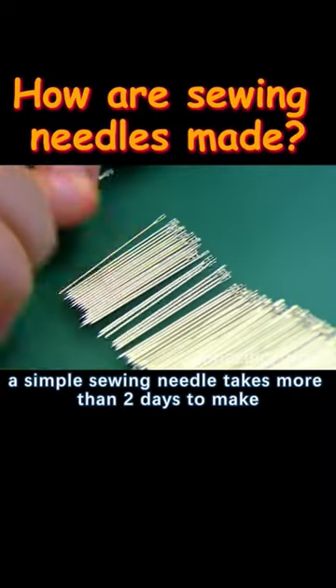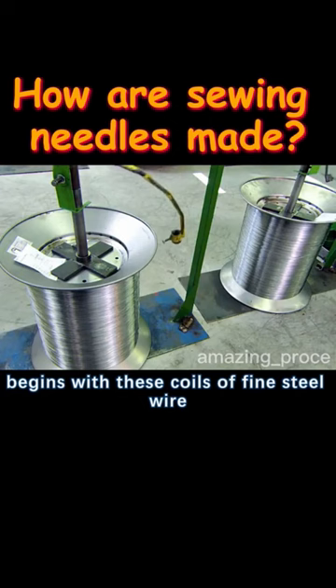A simple sewing needle takes more than two days to make. Its entire manufacturing process begins with these coils of fine steel wire.